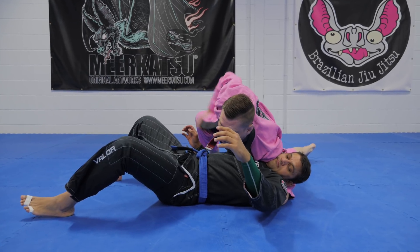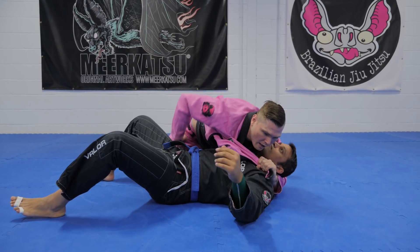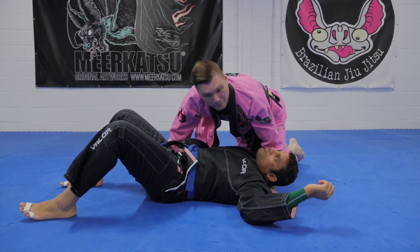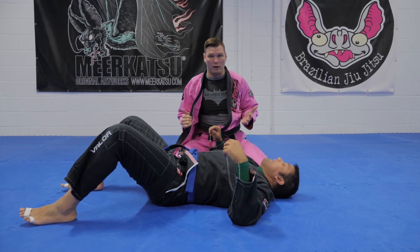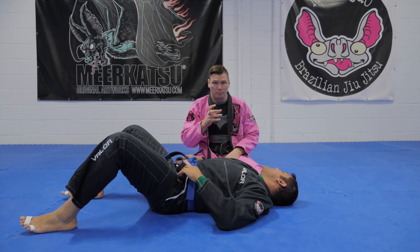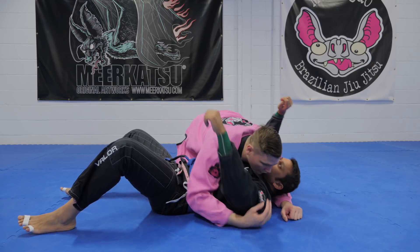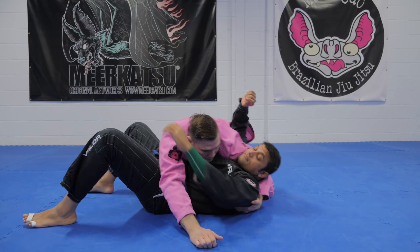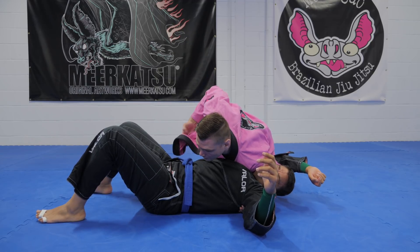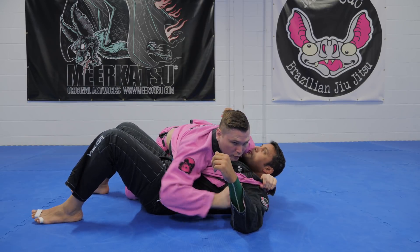I'm gonna open up my jacket now. I'm gonna feed my jacket to my hand, I'm gonna block his hip, I'm gonna turn and I'm gonna choke him. Now depending on how far out your jacket is — if it's all the way out you might have to turn a bit more, you might have to raise the hips a bit more. But it's very very simple. I'm here, I'm hitting my shoulder of justice, crushing him. I'm gonna turn a little bit and I'm gonna start opening up my gi, I'm gonna take all the slack out, I'm gonna feed it to my cross-facing hand.